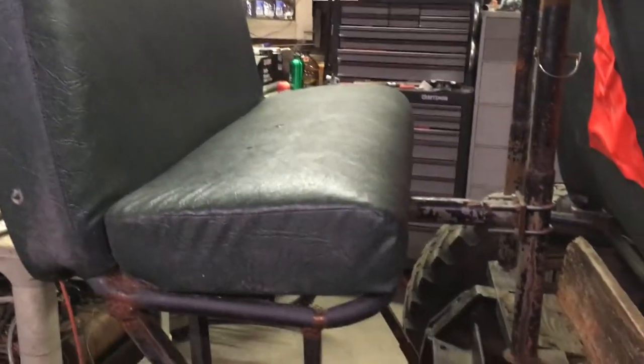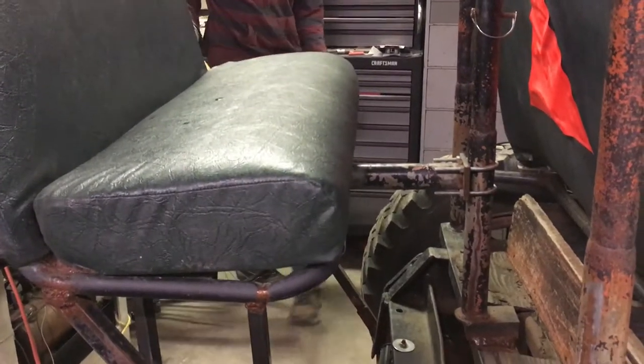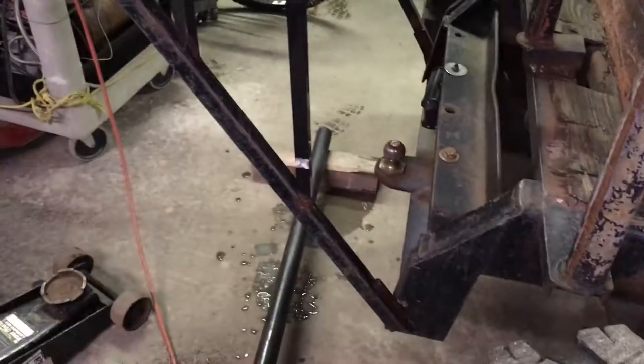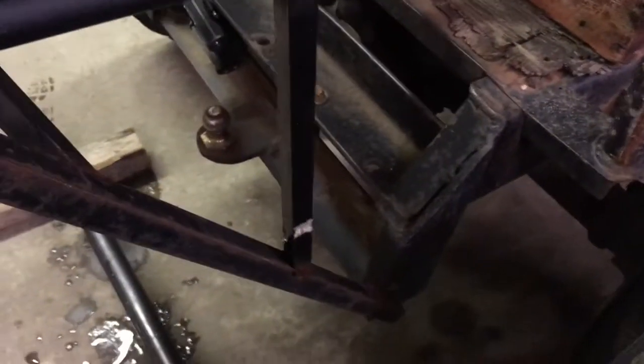The first upgrade we did was installing this bus seat off the back — what do we call this, a suicide seat? Or are those just rear-facing seats? A rumble seat — well, it pretty much is a suicide seat. Zeke and I learned how to weld on this project; we thought it would be a great first welding project, but it's actually really sturdy. The welds are ugly but they hold up.